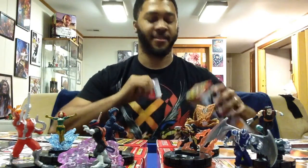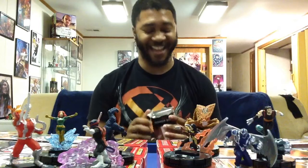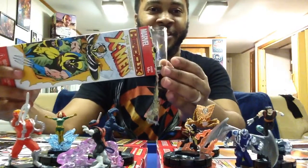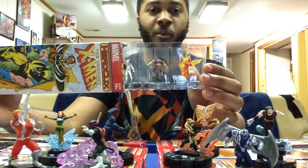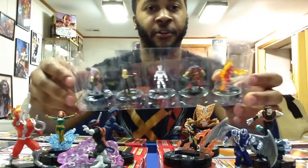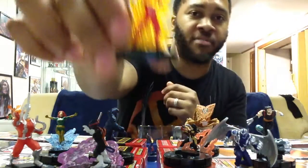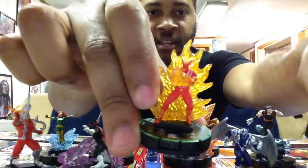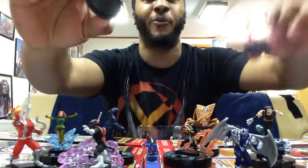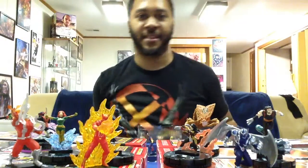Next up we have a Wolverine pack. I'm pretty sure there's going to be a Prime in this brick since I got the Chase in the first one. Speaking of the devil — my Prime is Sunfire. Got Sunfire Prime, Warpath for my X-Force team, Prism, Lady Mastermind, and Thunderbird. Sunfire Prime is very similar to the non-Prime version except it has a cool fire effect in the background. He's a Prime Rare — pretty awesome looking.